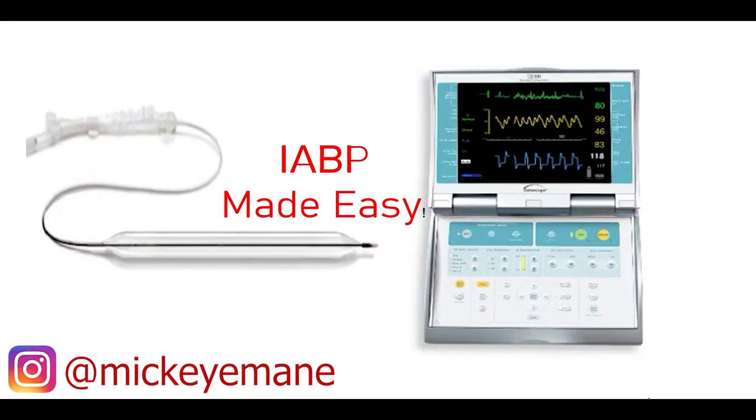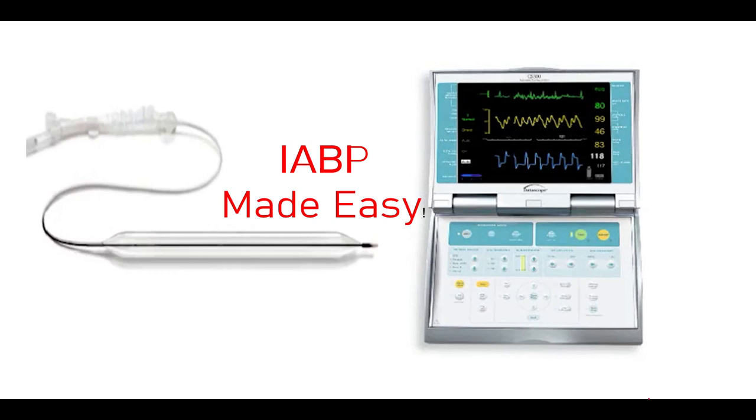Hey, what's going on, you guys? Maki Amani here. In this video we're going to be doing something different than the COVID videos I've been shooting out lately. We're going to be looking at the intra-aortic balloon pump device. You've probably seen or heard of it if you're working on a critical care unit, especially a cardiac critical care unit. We're going to look at what it's used for, how it works, and how to troubleshoot it.